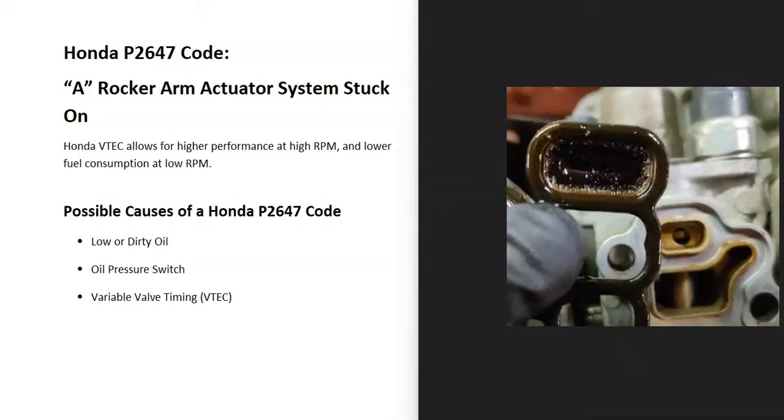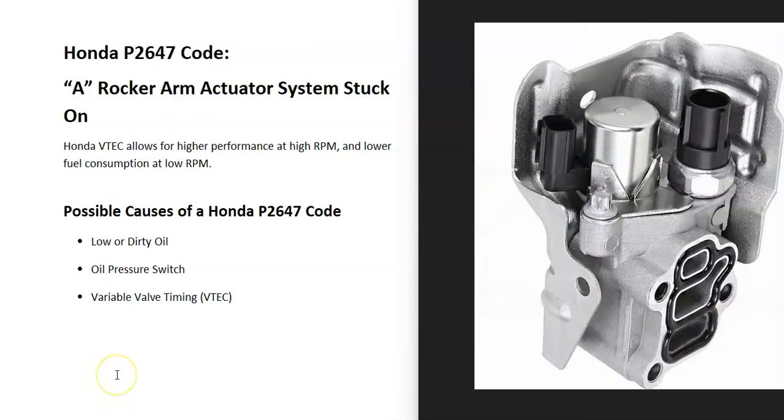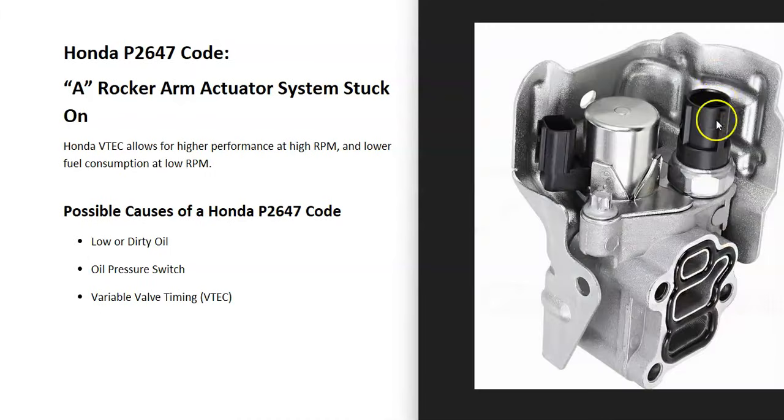The oil pressure switch is right on the unit. Some people take it off, clean it up, put it back on, and see if the code clears. It can be a pain to access since it may be on the side of the engine up against the firewall, depending on the Honda model. If it's hard to reach, it might be best to just replace it. Some people clean the small screen and put it back in first; if the code doesn't clear, they swap the oil pressure switch, and if it still doesn't clear, they replace the whole VTEC system.